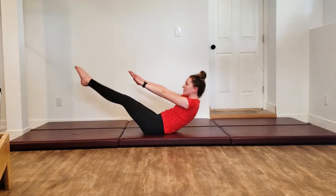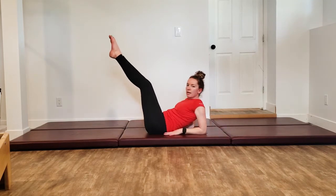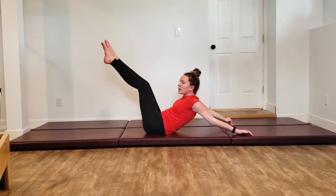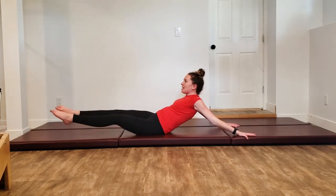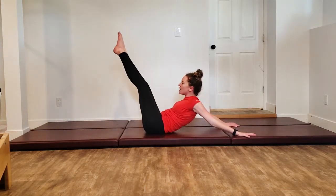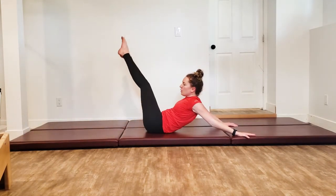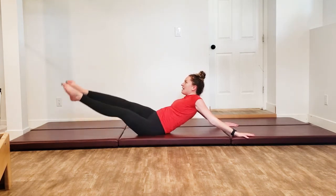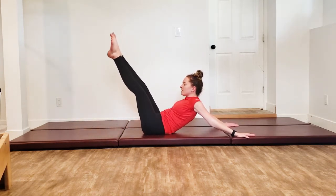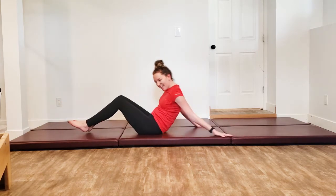Lift everything up into our teaser, swim those arms back behind us — they're either staying straight or you're coming onto your elbow. Straight is the more classical advanced version. We're just doing two. Circle down and around, exhale come back up, keep those legs together — the hips pick up and move. Inhaling down and around, exhale and up. All the way back home.